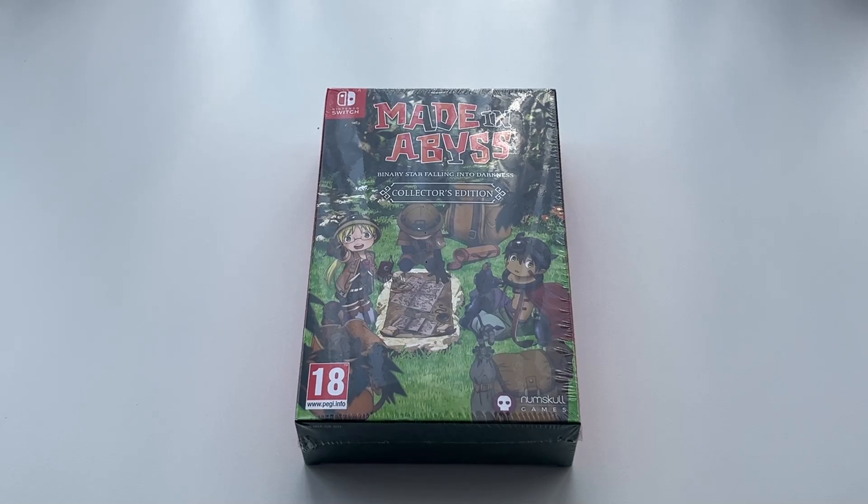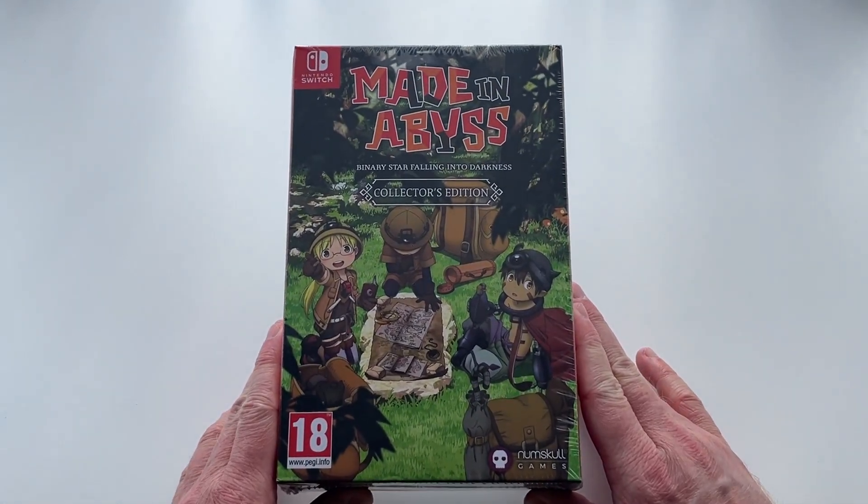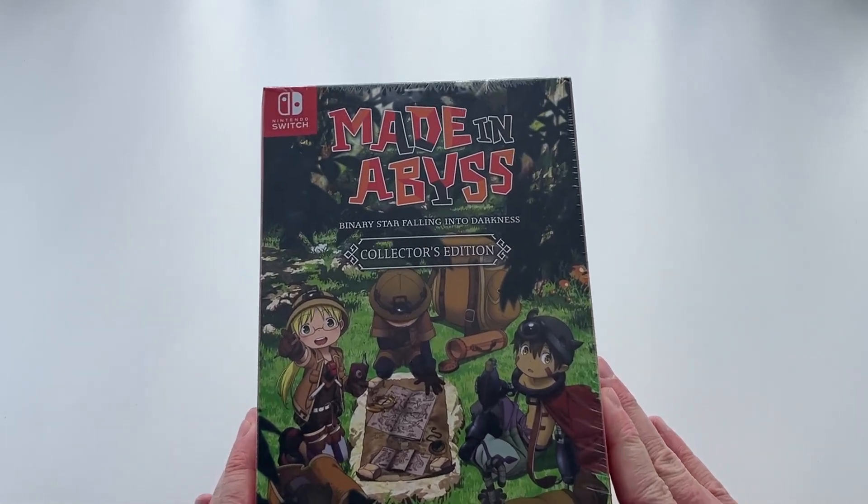Hello everyone, it's Scott here from Anime Blu-Ray UK and I'll be unboxing the Collector's Edition release of Made in Abyss: Binary Star Falling Into Darkness for the Nintendo Switch. This particular game was released on both PlayStation 4 and Nintendo Switch, and I recently picked up this Collector's Edition for the Nintendo Switch. I thought it'd be pretty fun to do an unboxing to show you guys what's inside.